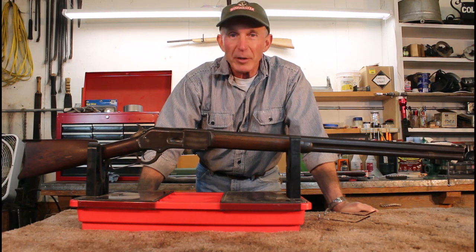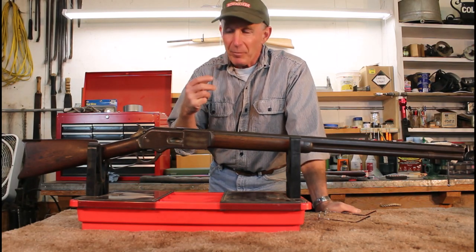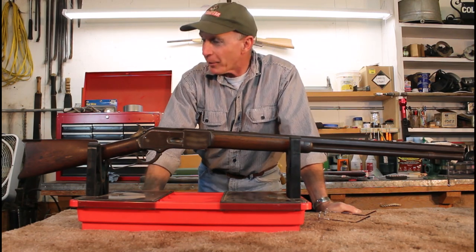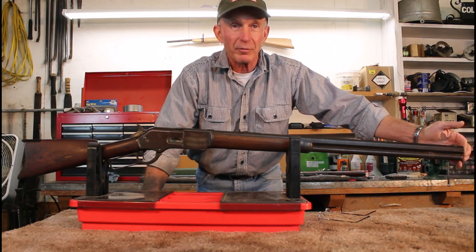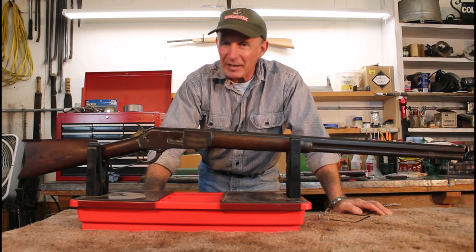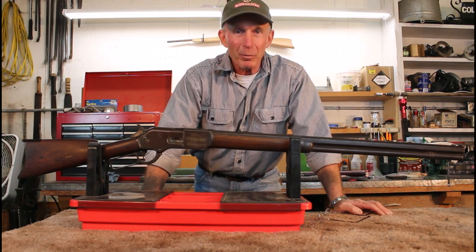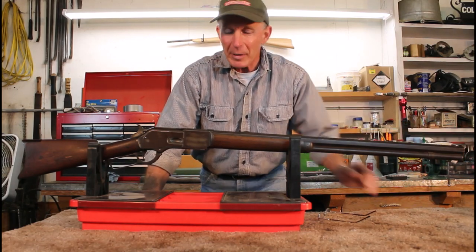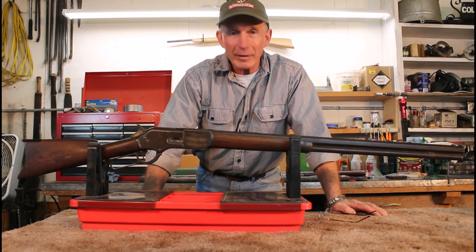The bore shows that it's been shot quite a lot. The lands are pretty weak on it but it doesn't have the pitting or the frosting that we would expect in so many of these old black powder era guns. But it is really weak right out at the muzzle — almost non-existent rifling out there. That indicates to me that whoever shot and packed this gun cleaned it religiously, most likely with a steel cleaning rod with some black powder residue, which is pretty corrosive and abrasive and kind of took out the rifling right down at the end.